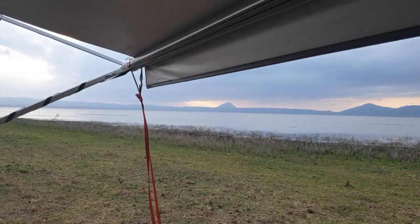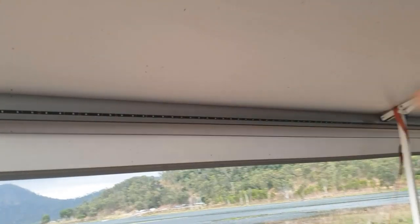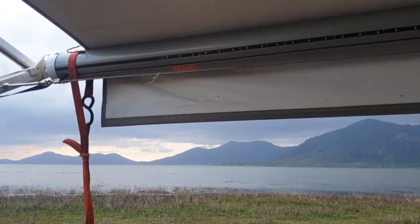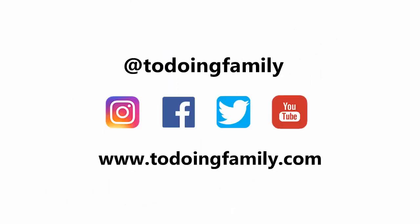Last tip when you're setting up your awning: make sure you have a bit of an angle on it as well, because water will pool and it can build up inside the awning underneath here. So make sure you have it tilting off to one side — you don't always want everything perfectly level.